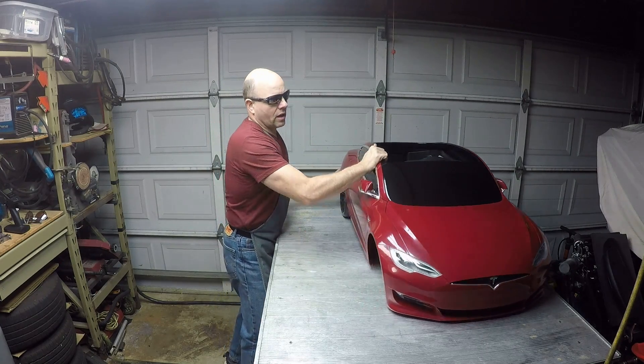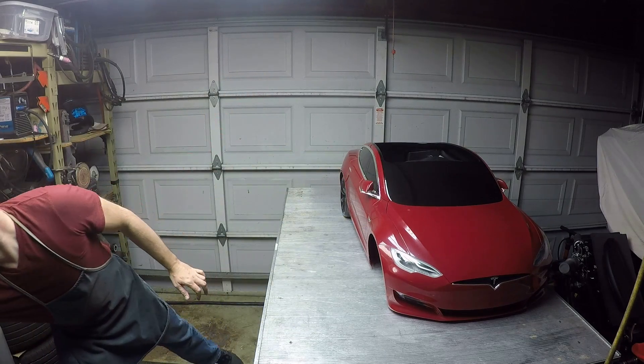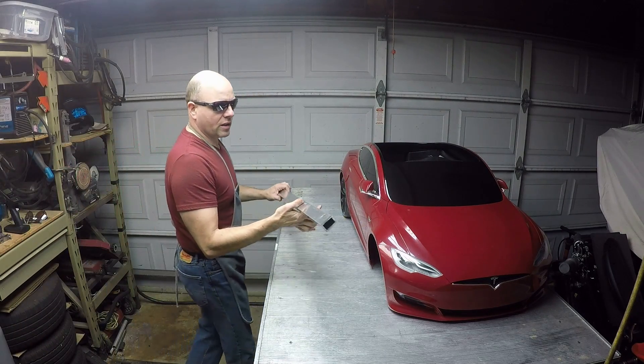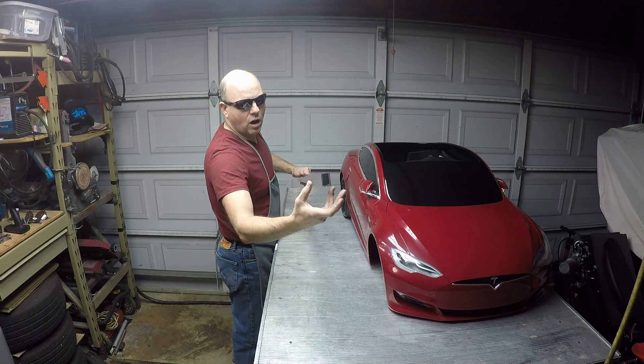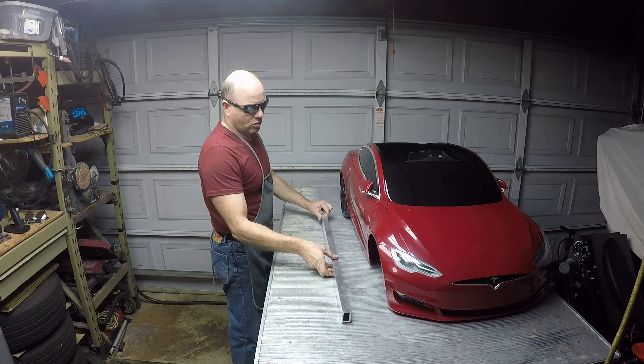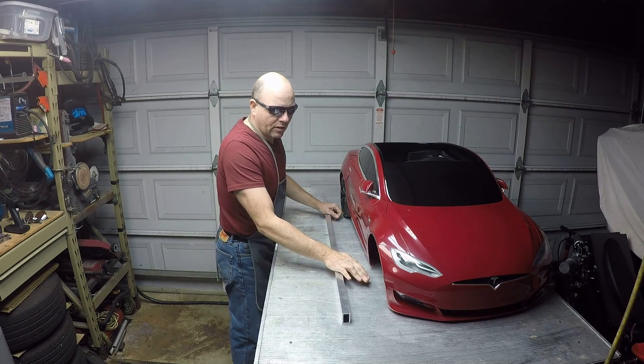We've got the shell here obviously, and I bought several runs of this — it is one inch by one and a half inch, eighth inch wall aluminum box tube, and that's what we're making the frame out of.